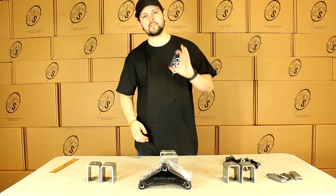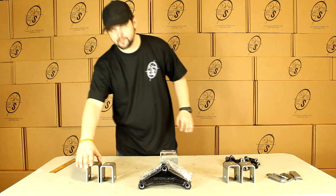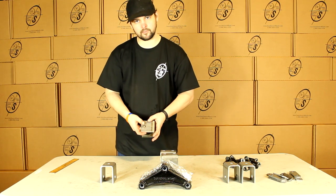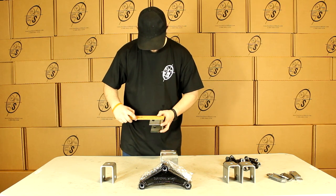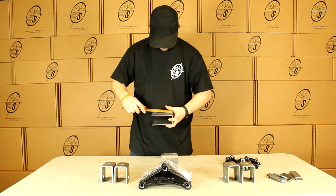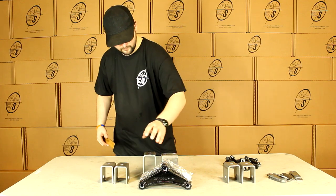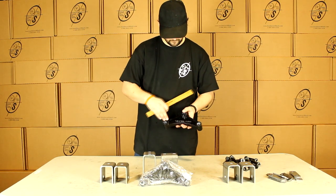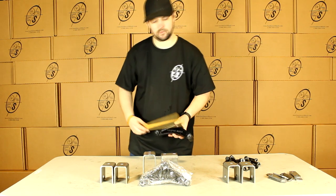These shackle bolts are 9/16 by 3 inches long. And then these hangers — the way we measure these is from our top weld-on surface to the center of our bolt hole — and these are going to be roughly two and a half inches. Our centers are going to be roughly four and a half, and our equalizers from bolt hole to bolt hole are going to be roughly seven and three quarters.